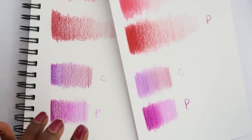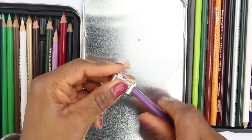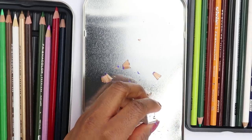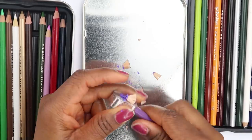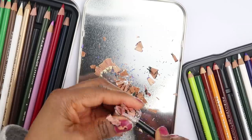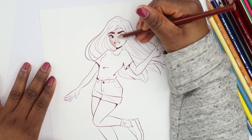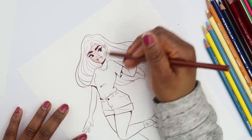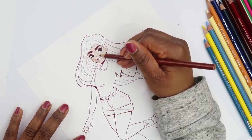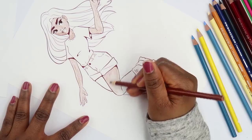That's pretty much it for testing — now we're going to see how they look on an actual drawing. I'm going to sharpen these and start with the Prismacolor pencils since I have a lot less of them than the Crayolas. I'm adding flat shading right now without a lot of pressure, then going back in to add more pressure. Trying to do this really smoothly — so far it's working out pretty well.